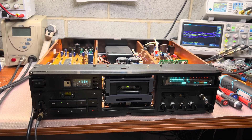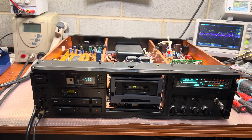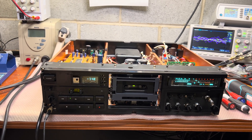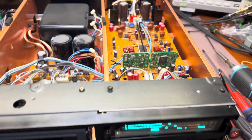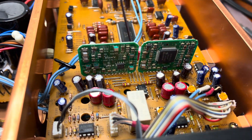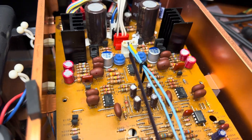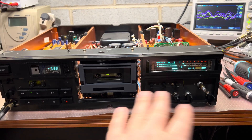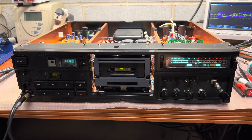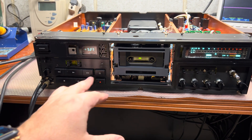Hello everyone, this is a continuation of the story with the Sony 555, which I started working on about a few weeks ago. I finally received all the capacitors. You can see all these new red caps on both boards. It just went through a sort of tuning, and you know what, I just can't stop listening — it sounds so good.